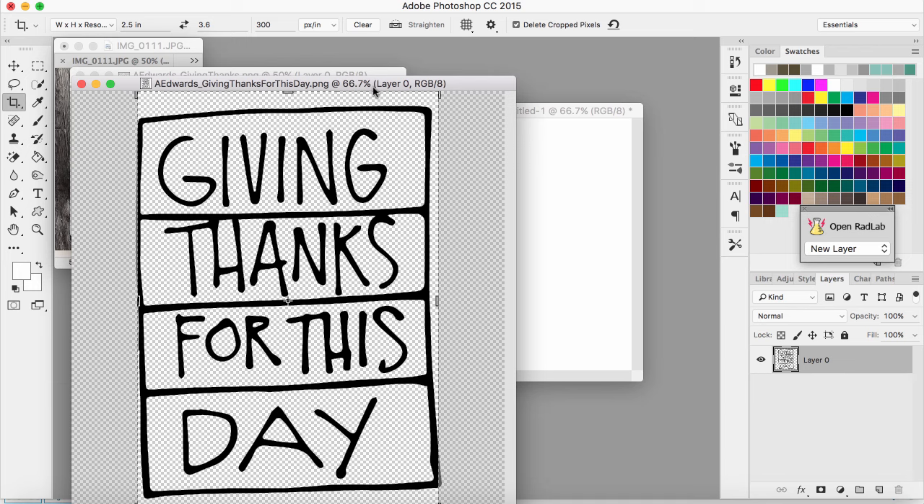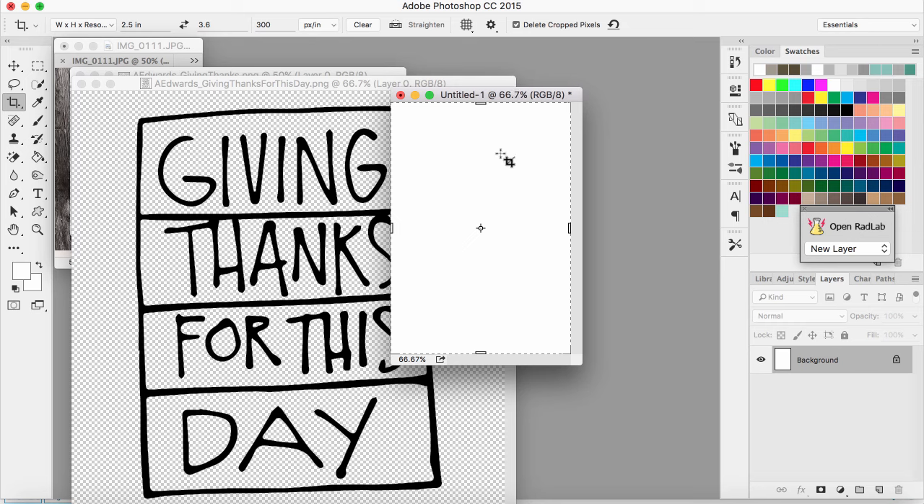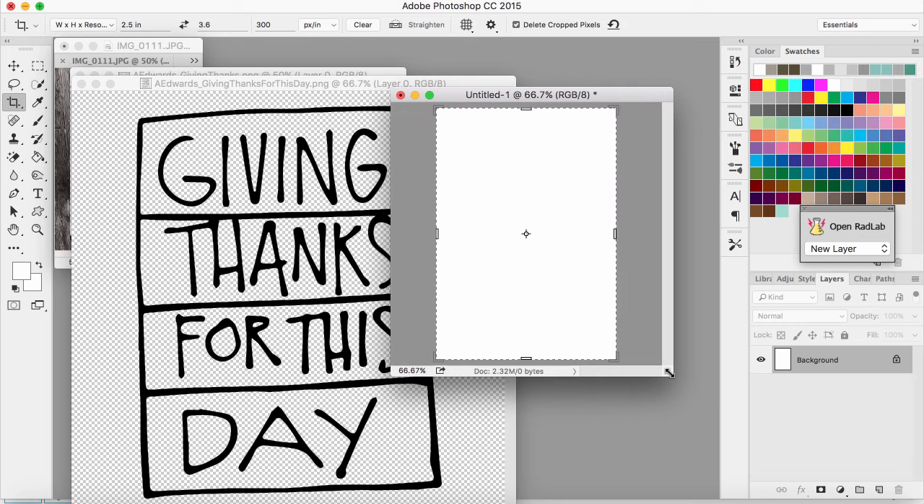The cards are about two and a half by three and a half — just a little larger than that. I have this little file open that's sized to two and a half by three point six, and I'm going to be creating some of my own cards — a bunch that just say 'I am thankful for.'